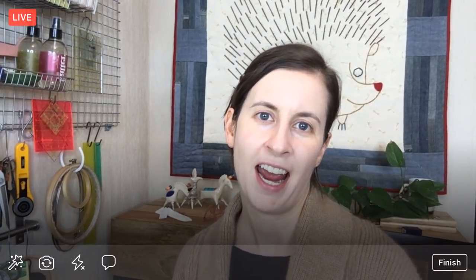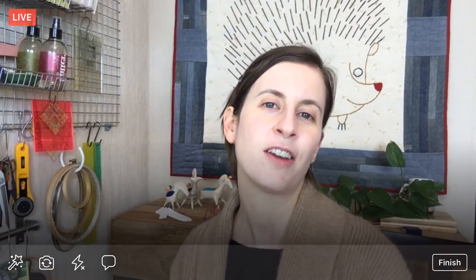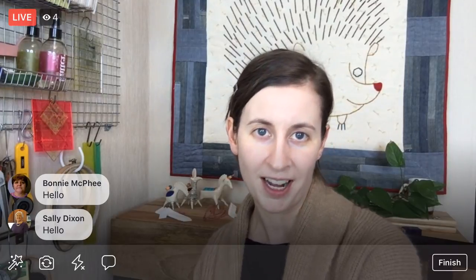Hello everyone, happy Tuesday! Thanks so much for joining me. My name is Alyssa Thomas from Penguin and Fish, where we make lovely and quirky hand embroidery kits. I am here every weeknight at 8:30 PM Central Time — it's a time where we can relax and craft together for about an hour.